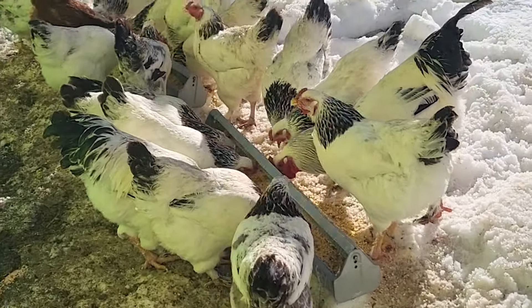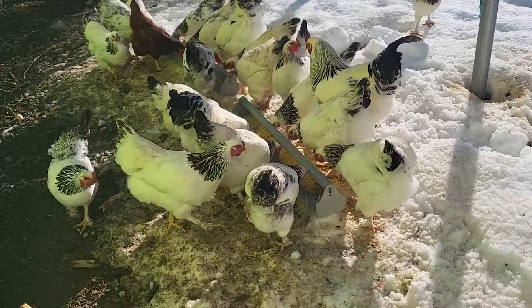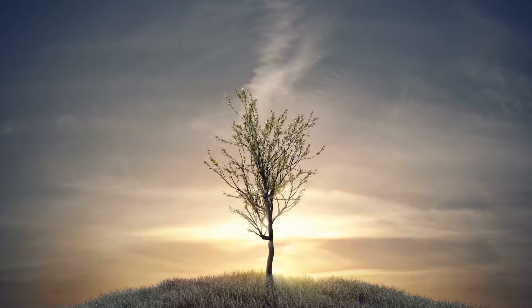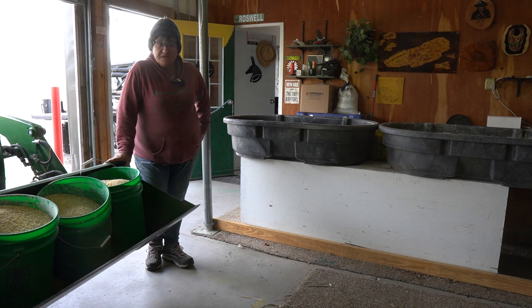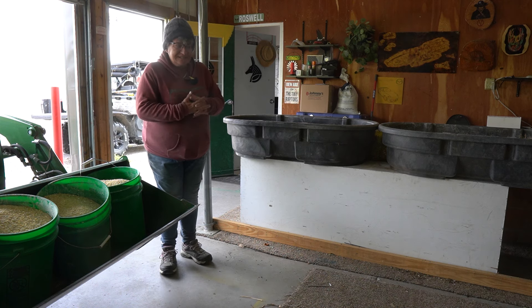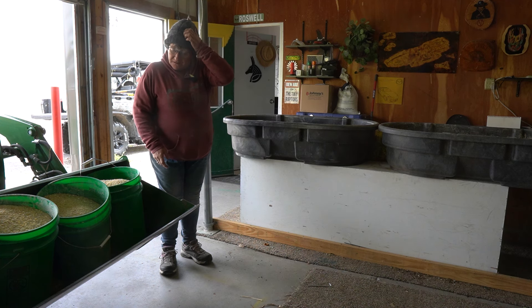They make the cutest little noise when they're happy — they're so adorable. I just love these chickens, I really do. Hey everybody, welcome back to Seven Anubis. I've been doing some research and studying up on ways to expand our feed and make the most out of what we get.